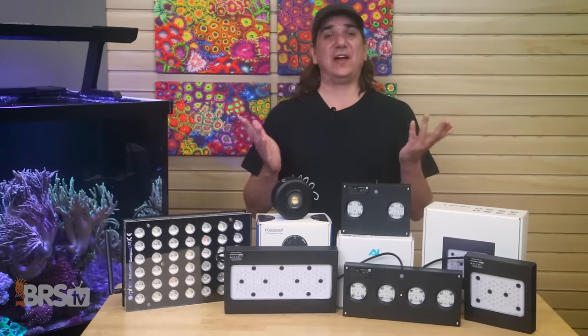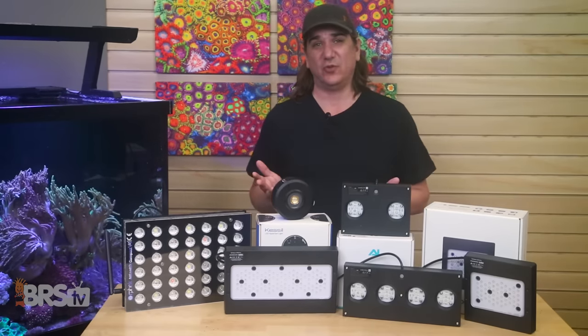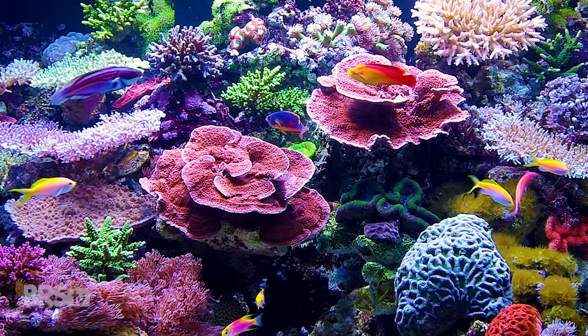Today on BRStv, these LED sliders affect coral coloration in a multitude of ways that most of us are completely overlooking. It's time to get the best coloration from our corals and even entire tank.